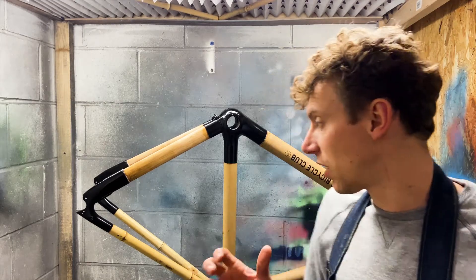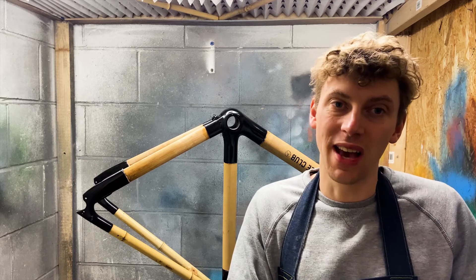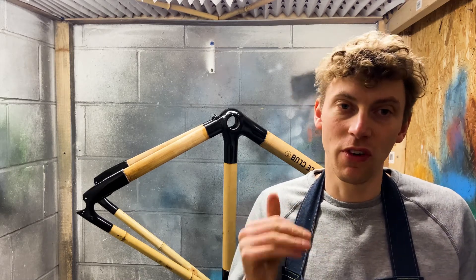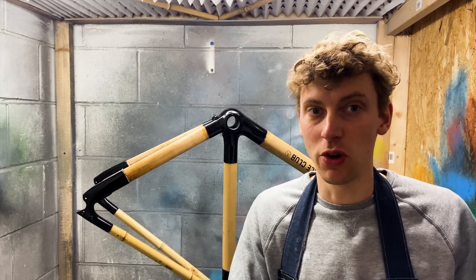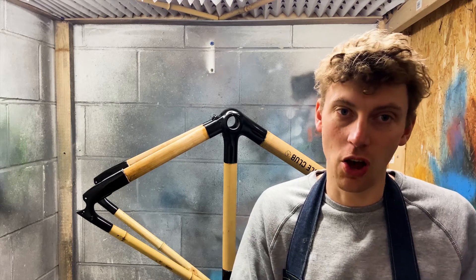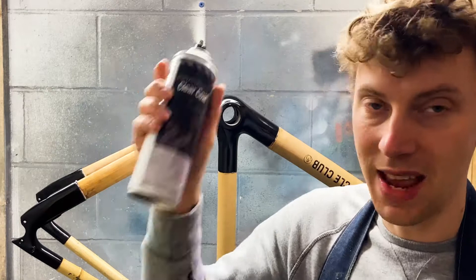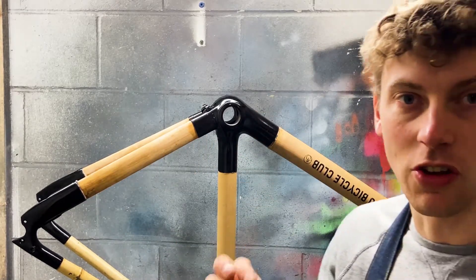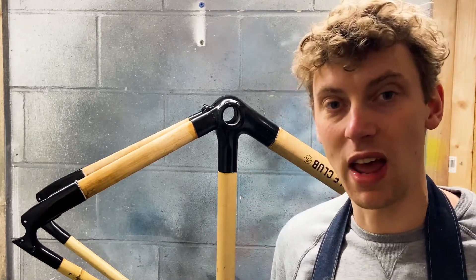We've done all the decals, all the tapes off, we're now ready just to add a quick clear coat. What that's going to do is protect the frame. I'd advise doing this outdoors or in a ventilated space — I'm doing it here in our spray booth, but anywhere outdoors at home is absolutely fine. I'm going to spray all over the bamboo and the lugs so it's all protected for when you're outdoors in the wet.